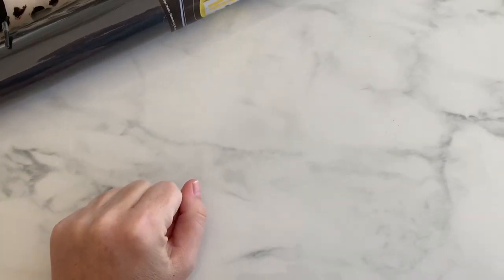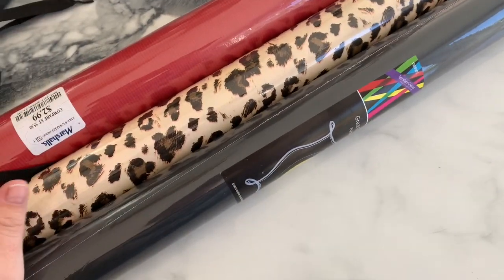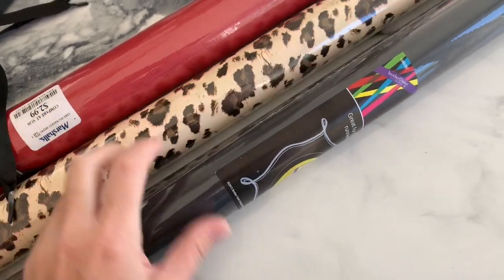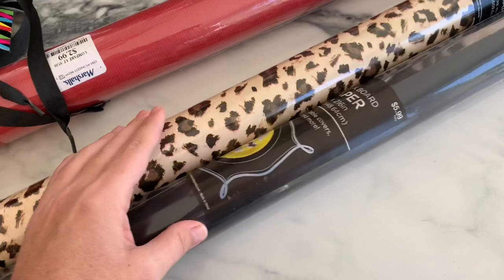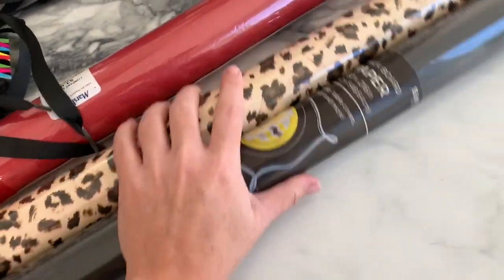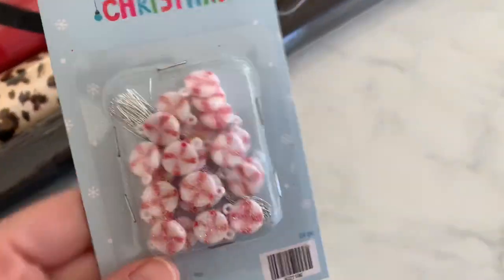Hi guys, welcome back to my channel! Today is a quick little Hobby Lobby haul. I was searching for wrapping paper, and this is this year's theme — I do something different every year. I got this cheetah print in a black chalk normal wrapping paper, and then I found this red one at Marshall's right after, so that's my theme for this year.